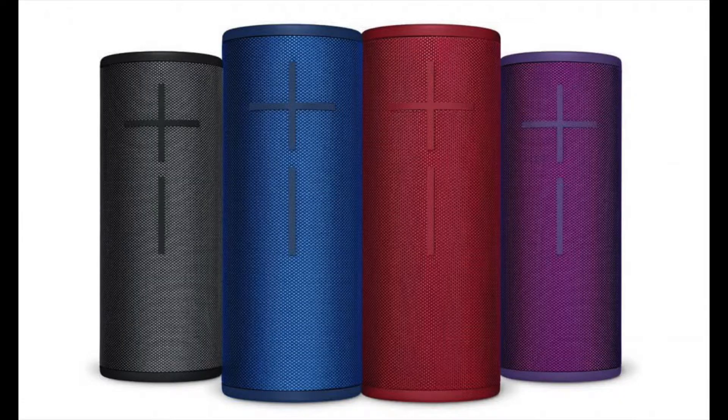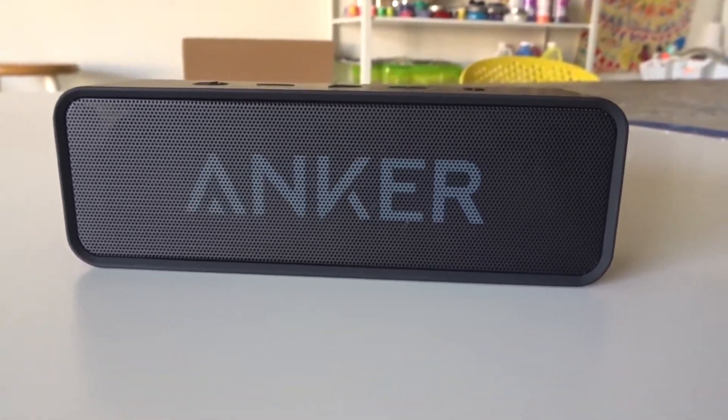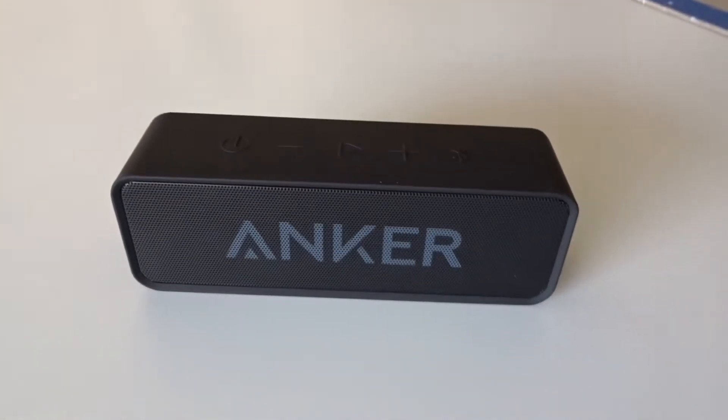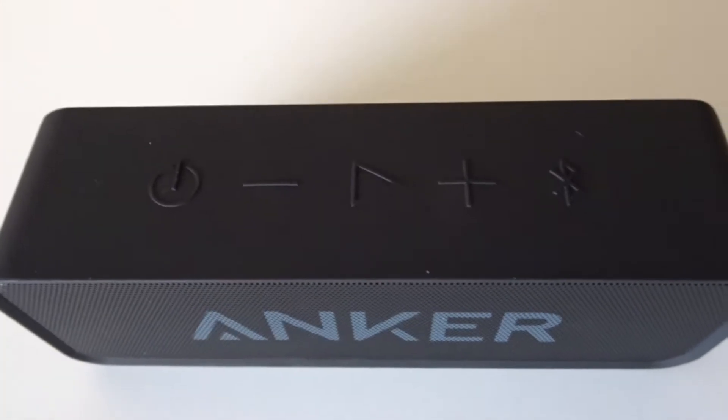Even the Ultimate Ears speakers, which I'll get into in a moment. You're probably wondering when I'm going to get into the genesis of this video — which is now. So if you're interested, check out the link in the description below. Alright, moving on to the Anker Soundcore.